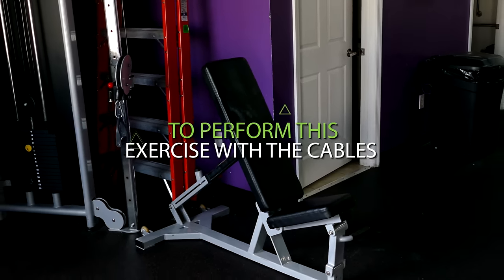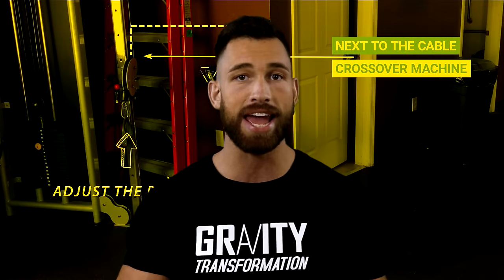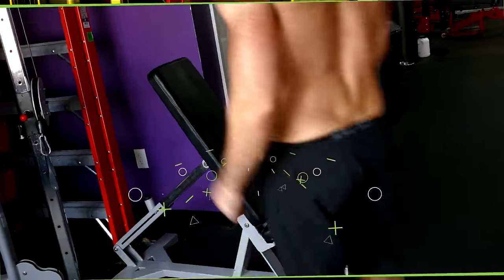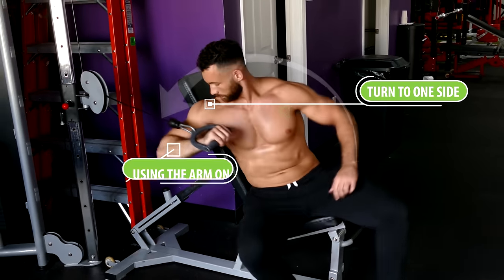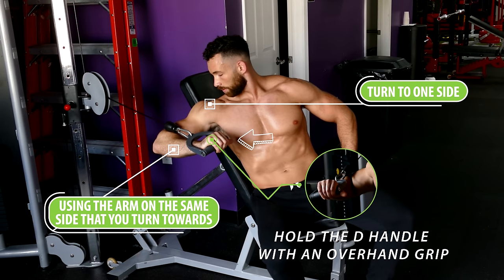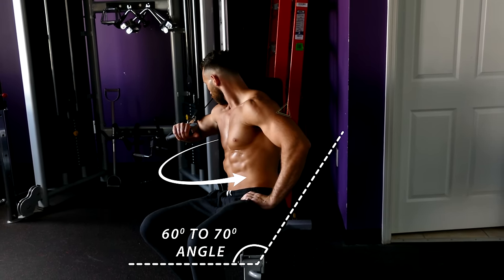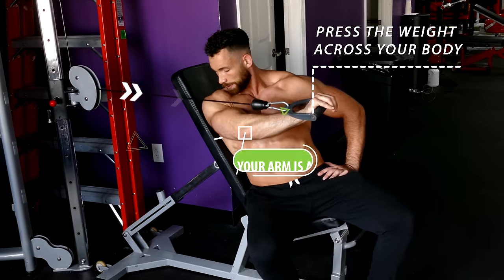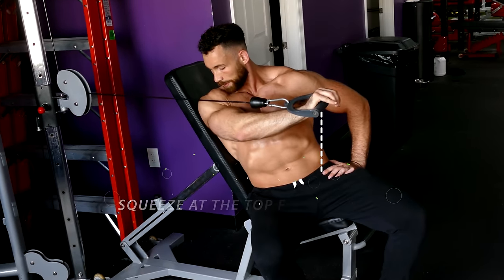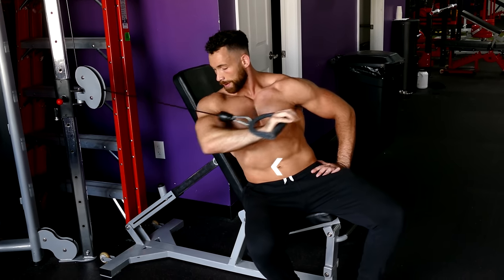To perform this exercise with cables, position a bench next to a cable crossover machine and adjust the pulley so that your hand ends up about even with your chest. Then instead of sitting straight back, turn to one side and — using the arm on that same side — hold the D handle with an overhand grip. You're going to be turned out a little less than 90 degrees, at about a 60 to 70 degree angle. Press the weight across your body until your arm is almost fully extended, then really squeeze at the top for a second or two before lowering the weight back towards your chest and repeating for reps.